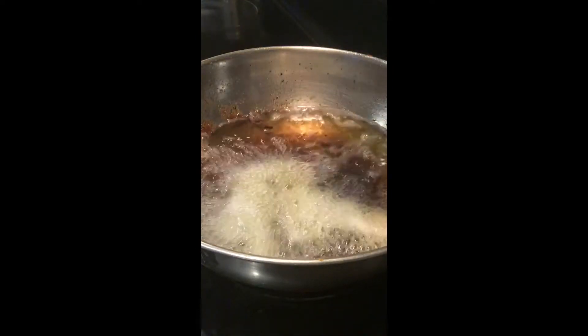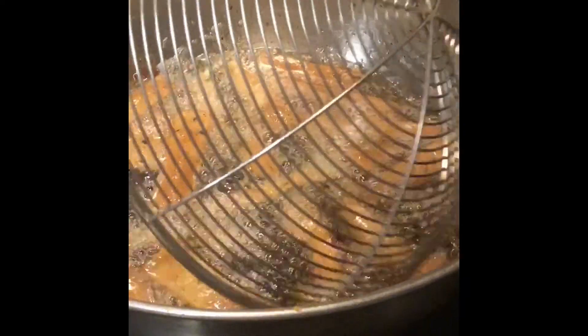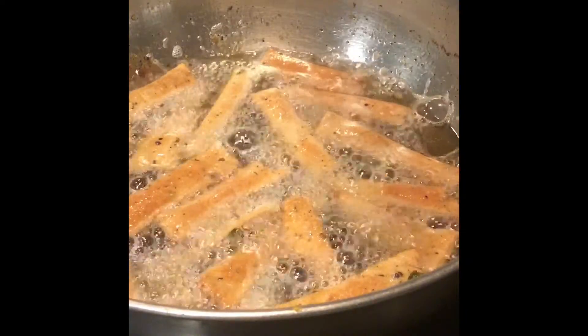Deep fry the nimki in hot oil on a low to medium flame. Do not keep the flame very high, otherwise it will burn the nimki and it will turn very soft. For a crispy and crunchy nimki, you have to fry them on a low medium flame.